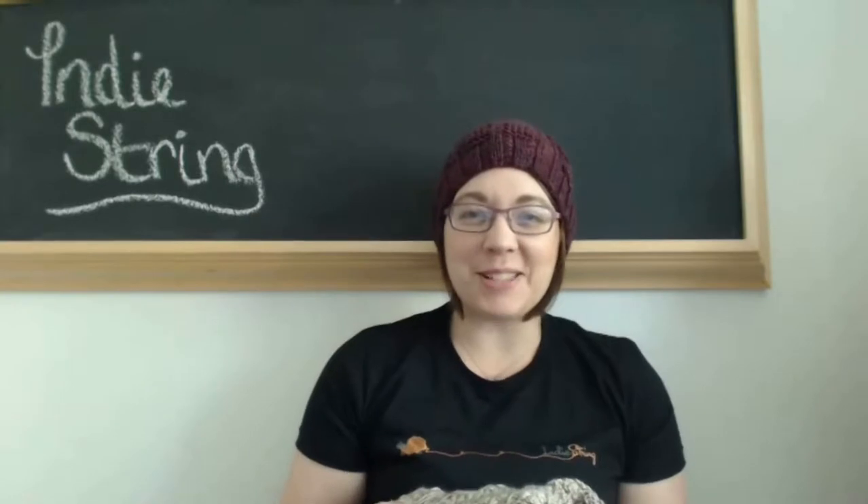Hello! Welcome to episode 27 of the IndieString Podcast. I'm your host Kaye, also known as IndieString on Ravelry. Welcome to everybody coming back and welcome to any new viewers. I hope you guys had a wonderful holiday weekend and were able to spend time with your family and friends, and hopefully get in a little knit time.